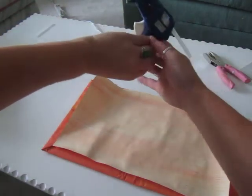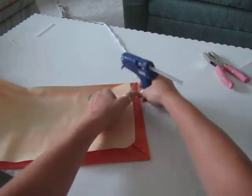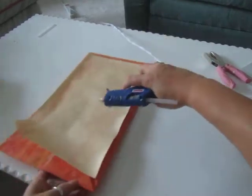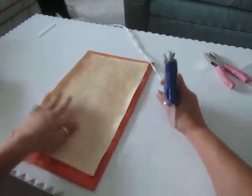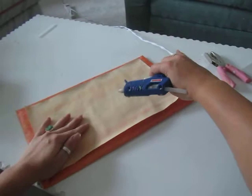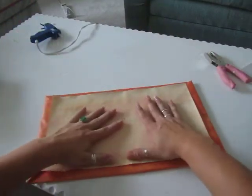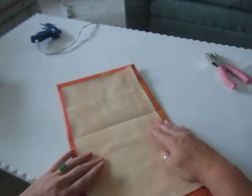I have my hot glue gun ready. Make sure the inside page is nice and centered, then run a quick, thin strip of hot glue — that's all you need. This is really, really hot, so be very careful. Do the same thing down the other side, and make sure you don't see the glue squishing out the bottom — don't overdo it, and don't burn yourself. Hot gluing is done, and here is our book cover.